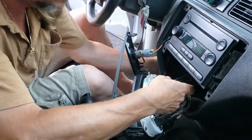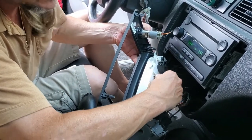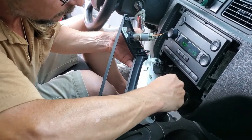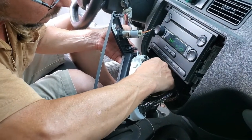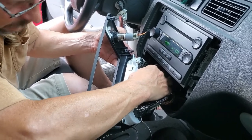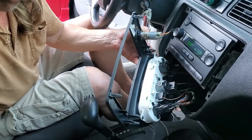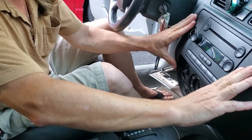To put the new control in, we're going to fish the far end down inside, and then the control end goes in with a quarter twist or eighth twist. Then we put the Phillips head screw back on, and we can put the trim ring back in place and put the knob back on.